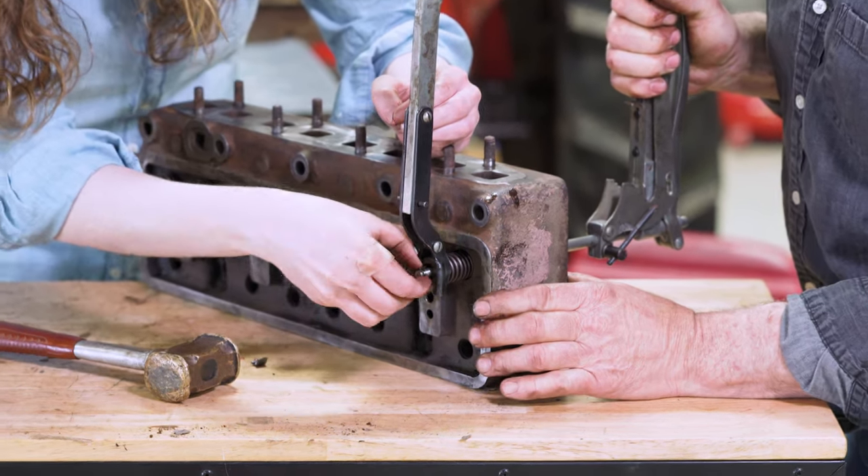While he's finishing up torquing the head bolts, I'm going ahead and putting the push rods in. You want to make sure that they aren't bent and that they're cleaned off, and then you can set them in place like this. While we tighten up the rocker, I'm keeping an eye on the push rods to make sure that they're all lined up and nothing's getting bent or fallen out of place. Notice that these two special bolts go on the end and the more regular style bolts are in the center.